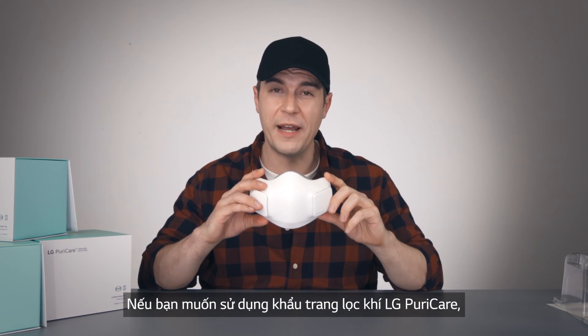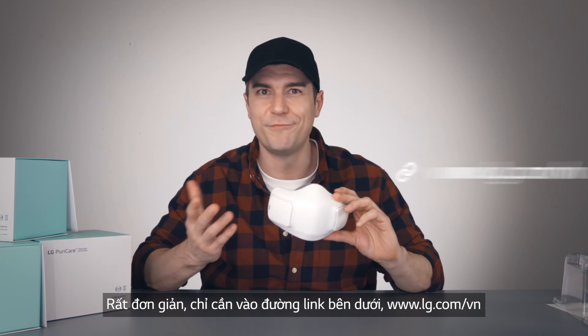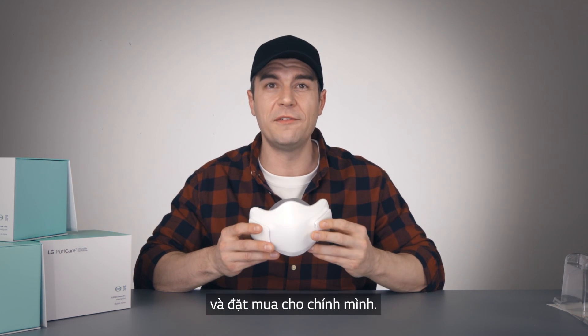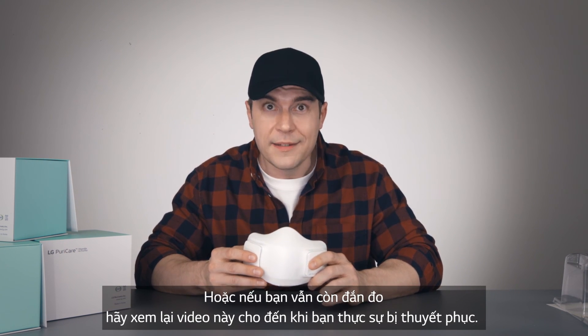If you want to try it out — and I know you do — just check down below: www.lg.com. Look it up for yourself. Or if you're still not convinced, just watch this video again and again and again until you are.